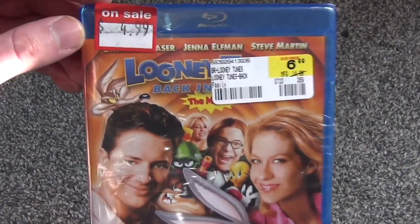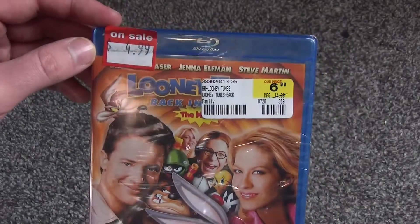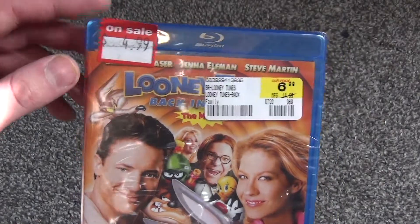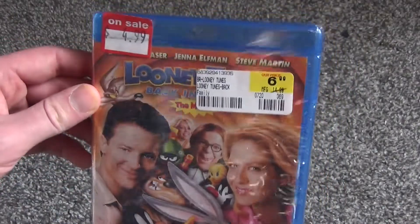Hey everyone, in this video I'm going to do a quick unboxing of Looney Tunes Back in Action, the movie on Blu-ray. I picked this up at FYE for $4.99. I thought that was a pretty cheap price, so I decided to pick it up.